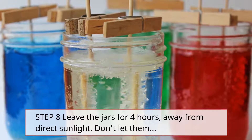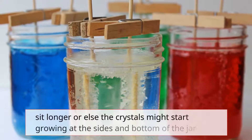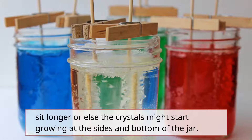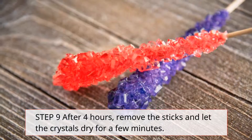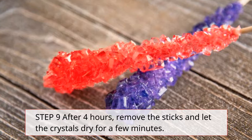Step 8: Leave the jars for 4 hours, away from direct sunlight. Don't let them sit longer, or else the crystals might start growing at the sides and bottom of the jar. Step 9: After 4 hours, remove the sticks and let the crystals dry.